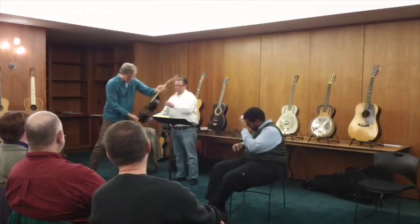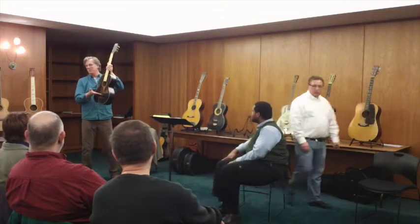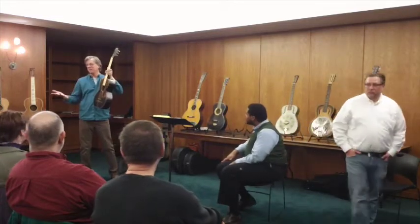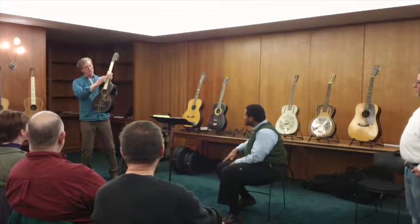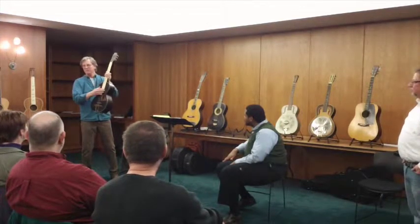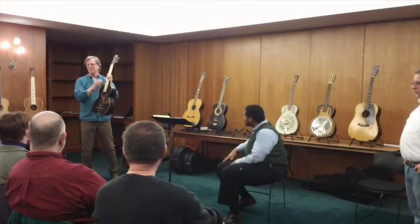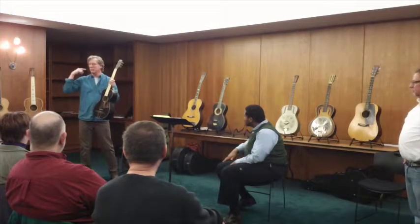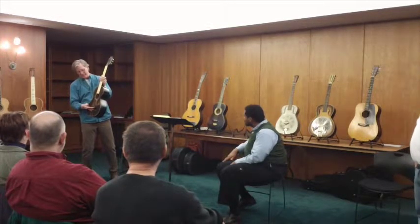Typically, these would have been straight, but there's something called compensation — and I'm not getting too technical. The fat strings, when you press down, don't go as far as the skinny strings when you press down. So the key intonation — that is the relative pitch between everything — you need to sort of make this a little bit shorter on this end.